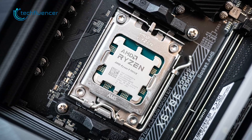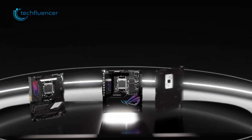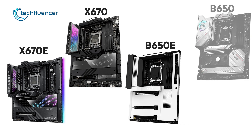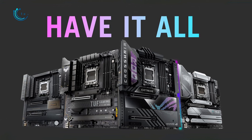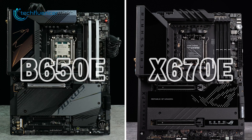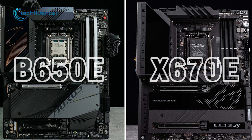To support the new AM5 socket of AMD chipsets, aftermarket brands have brought four different motherboard variants: X670E, B650E, and B650, and finding the difference between these boards can be very confusing. If you want to learn more about these motherboards, take a look at our today's comparison video between the AMD X670E vs B650E motherboards.